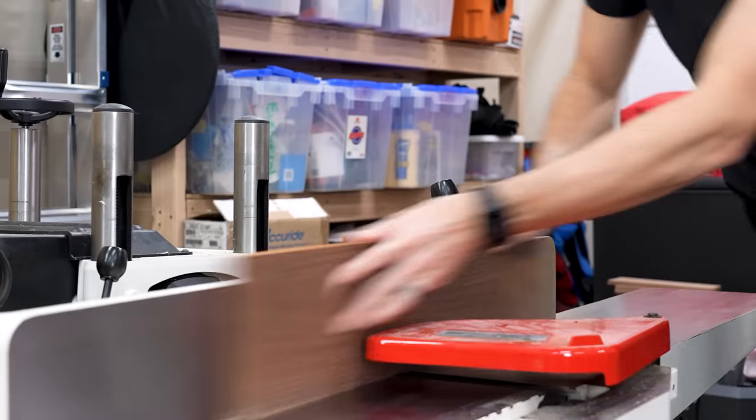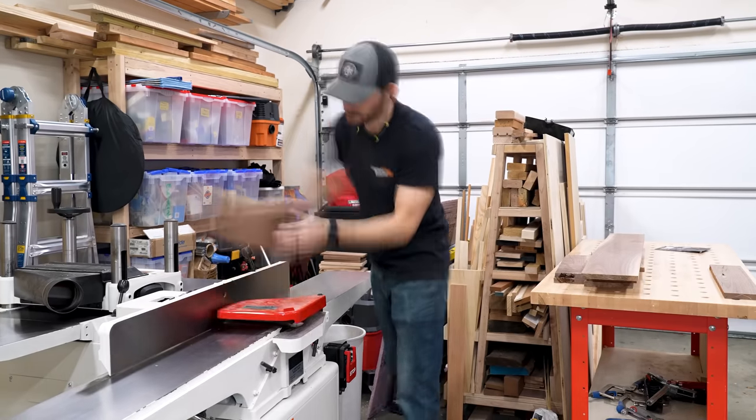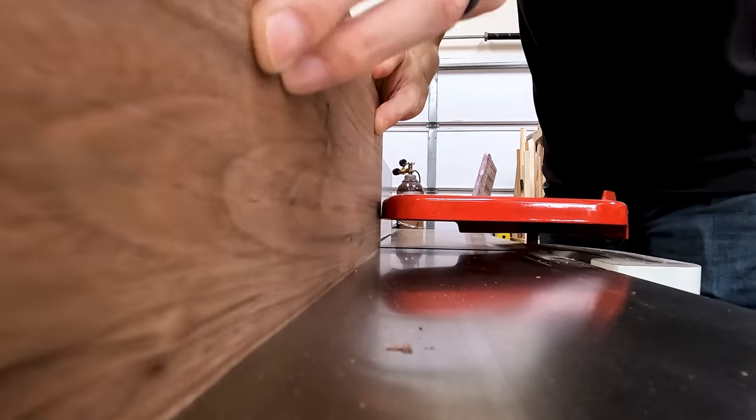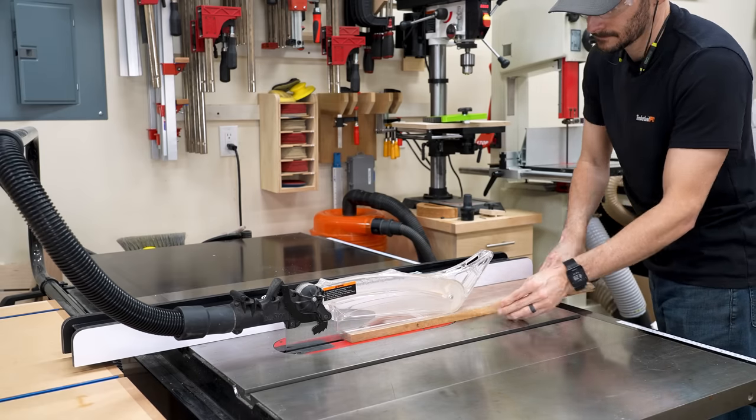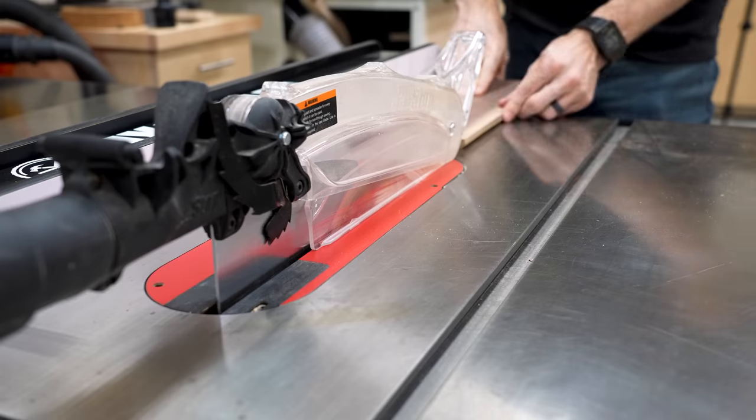This walnut is really old. It's been sitting in a barn for like 50 or 60 years, and I got it off of Craigslist a few years back. A lot of it is pretty nasty and it's got a lot of sapwood to it, but the color is absolutely amazing. I think it's going to be perfect for this project.